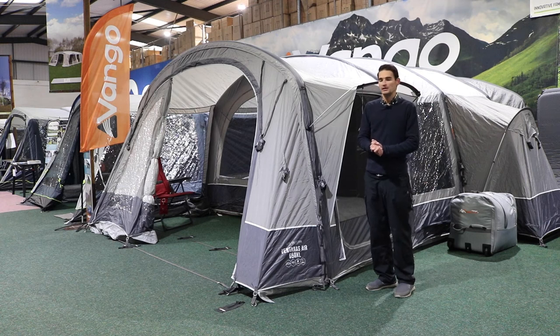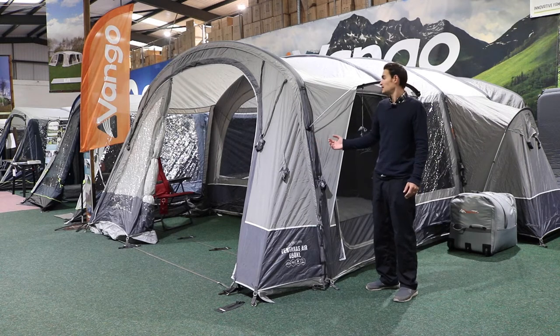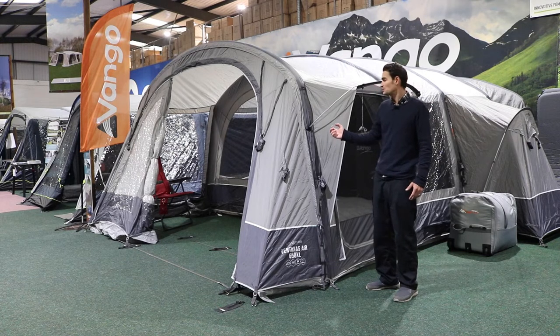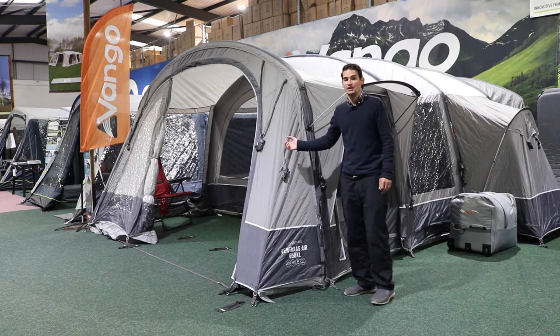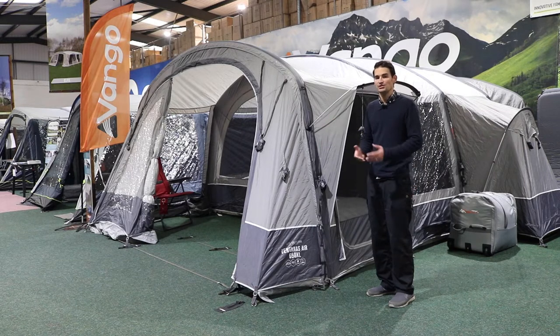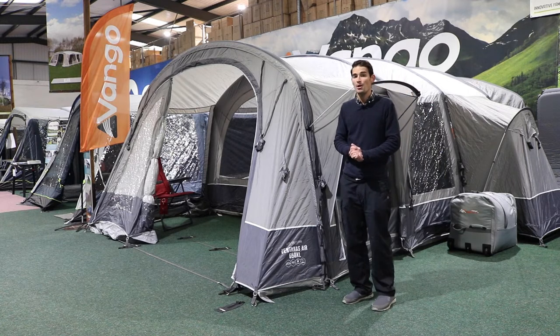Hi and welcome to Outdoor World Direct. Today we're going to take a look at the Van Gogh Ventanus 650 Airbeam family tent. This tent is one of Van Gogh's premium family tents — it's got a 150 denier polyester fly sheet, it's highly waterproof with a 5,000 millimeter hydrostatic head, making it a very durable, solid, reliable family tent pushing into the higher echelons and offering a lot more features than entry level products.